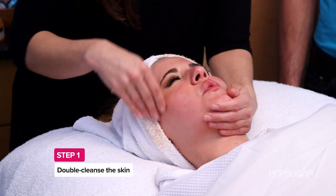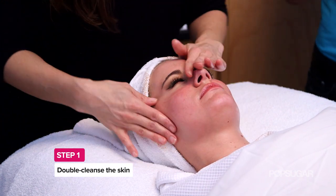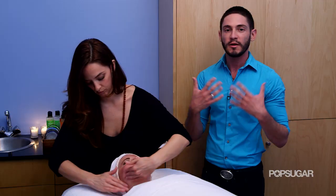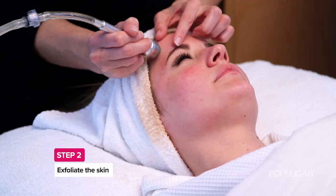We always start with our double cleanse. Clean, fresh, exfoliated skin is always going to absorb all the antioxidants and the lotions and potions that we're putting on, so it's really going to help increase the level of efficacy of those items. Right now we're exfoliating the skin and clearing all the debris.